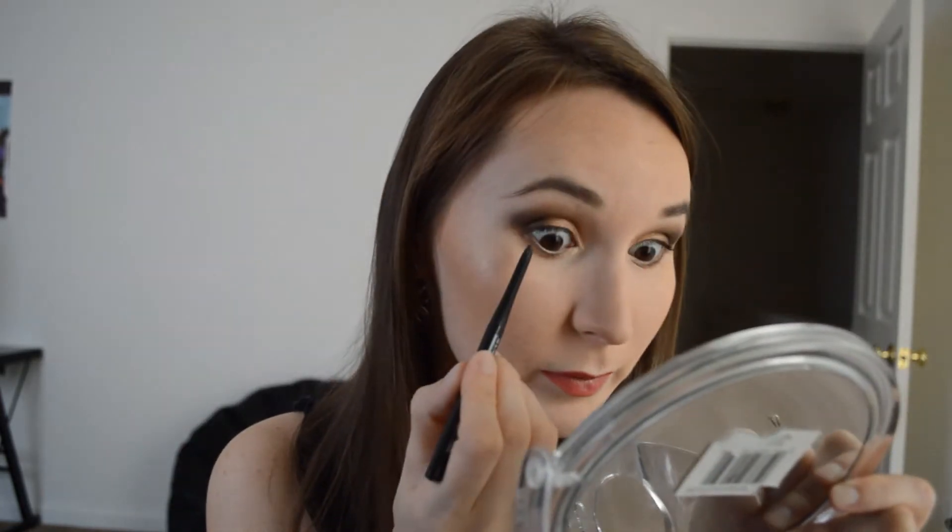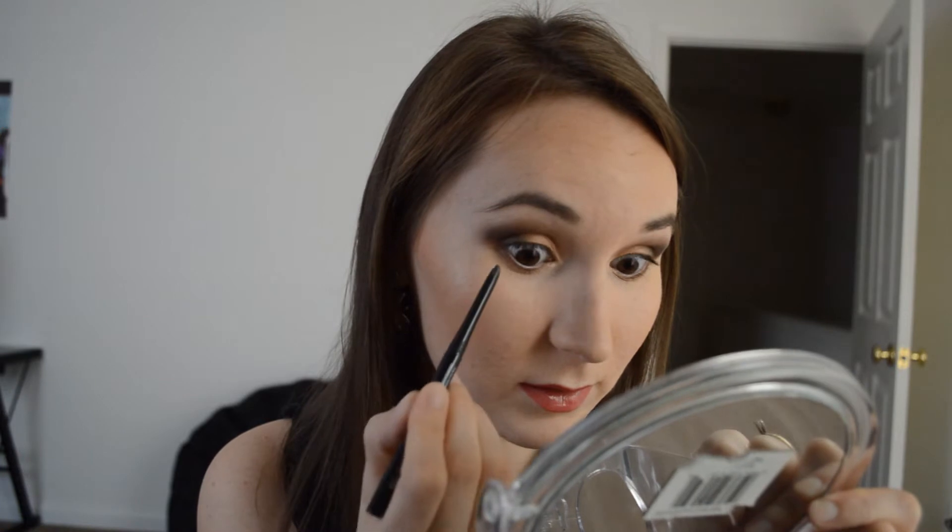Now I'm going to go ahead and line my upper waterline and bottom waterline with this black eyeliner by Jane. It's waterproof so it's really nice — doesn't go anywhere.